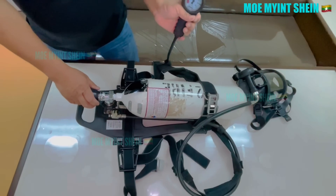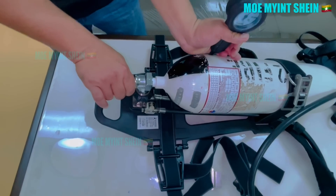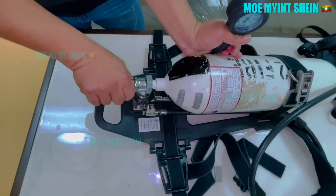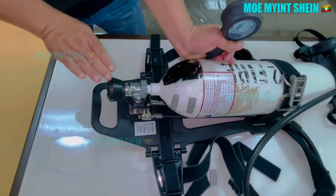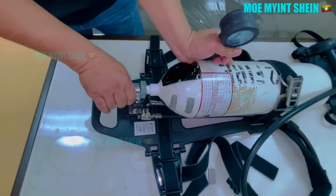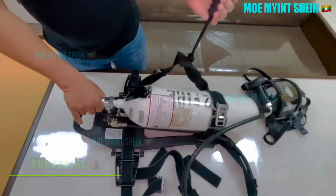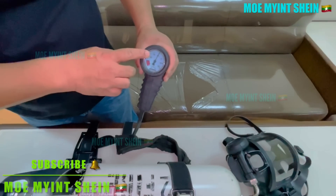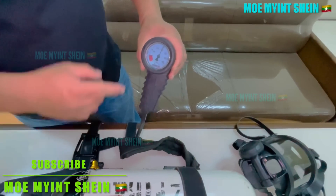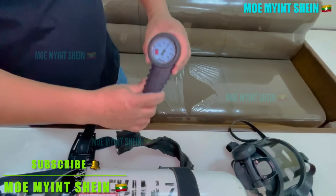Next, close the cylinder valve. Many cylinder valves have a safety mechanism that requires you to pull back slightly before turning — this helps avoid accidental closure. After closing the valve, observe the pressure. If it doesn't drop more than 10% within a minute, the air supply is confirmed good.